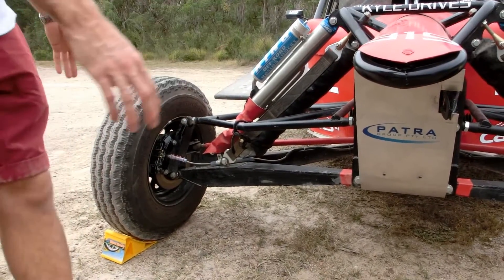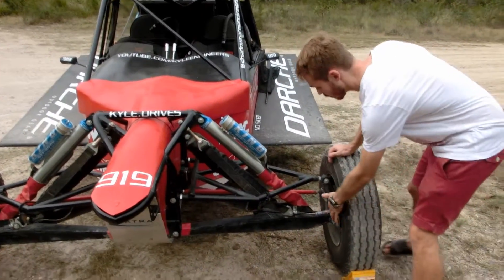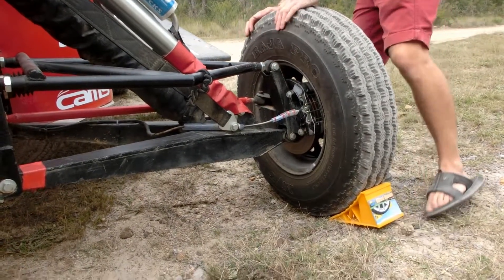The AA arm gives us nice good camber curves around the front — a nice, strong and lightweight suspension system. As we move around, we can see we've got four-piston Wilwood calipers pulling us up on the front, really nice pieces of kit through vented rotors.